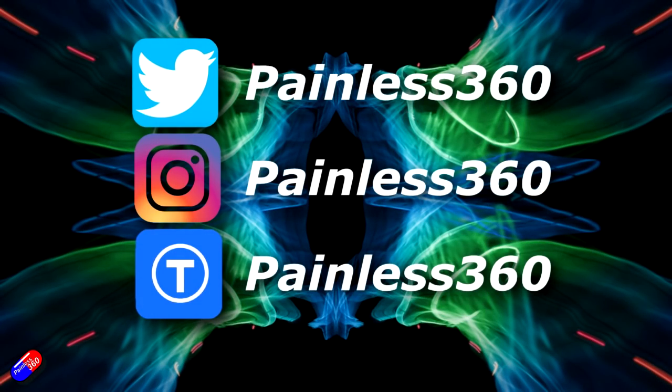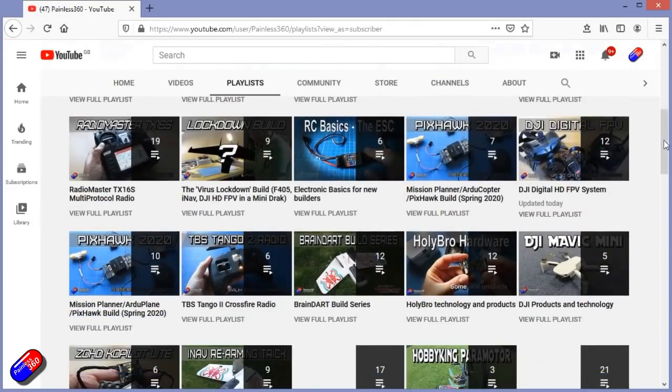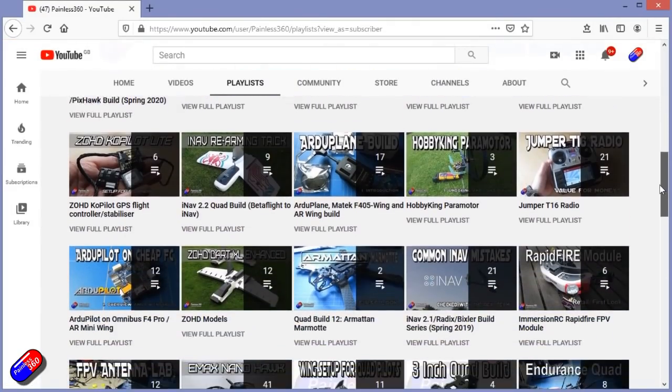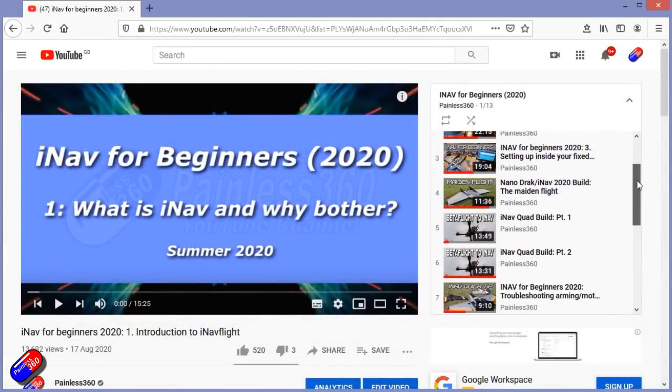Thank you for spending your time watching that video. You can find me in all the usual places on social media. If you're trying to learn about a subject, check out the playlists — all of my videos are organized into easy-to-follow playlists that will take you from the basics right through to some pretty advanced stuff.